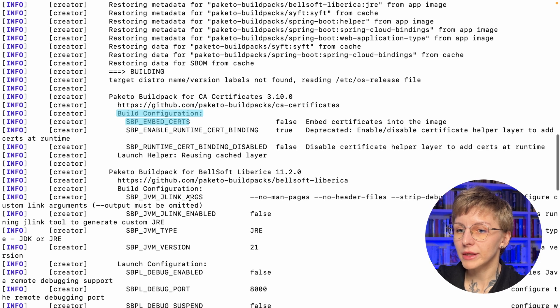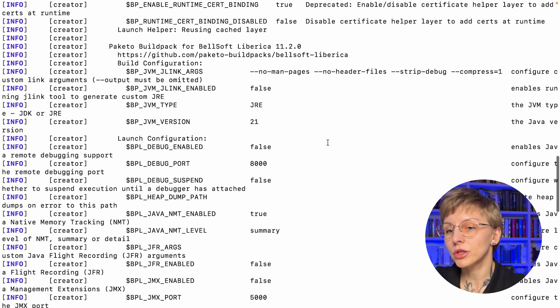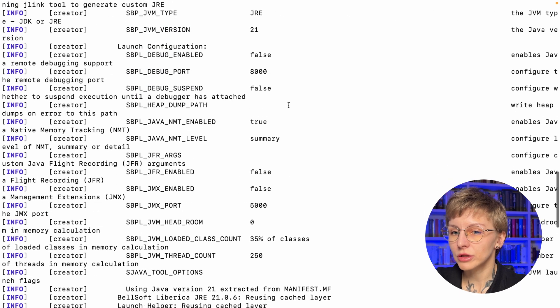You can also see the build configuration. There's `BP_EMBED_CERTIFICATES` if you want to embed certificates into the image, and `BP_RUNTIME_CERTIFICATE_BINDING`. The Paketo build pack for Liberica includes build configuration for the JDK with several options: `BP_JVM_JLINK_ARGS`, `BP_JVM_JLINK_ENABLED` for cutting a custom JRE to reduce image size, `BP_JVM_TYPE` (JRE by default, chosen automatically), and `BP_JVM_VERSION` (21, the latest LTS).